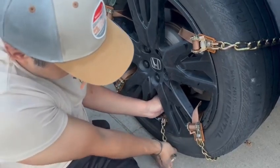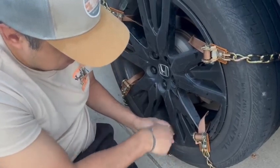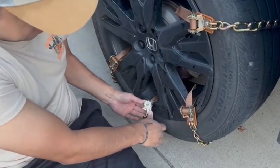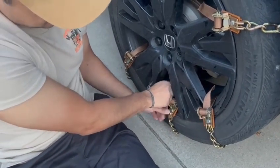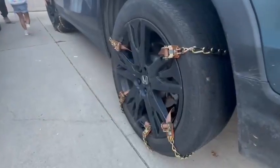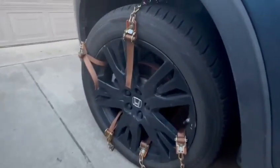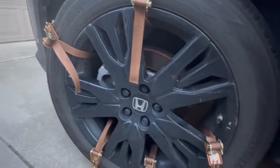Here I am installing them on the second tire. There's no ice right now, but I'm just showing you guys how easy it is. This whole process took me about five to ten minutes to do both tires. It comes with gloves — I should have worn them — but here's the end result. I put them on the side tire just to show you. Very easy, done in about five minutes.